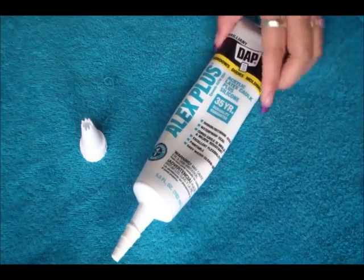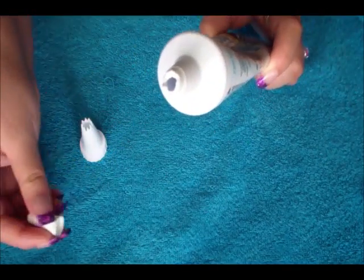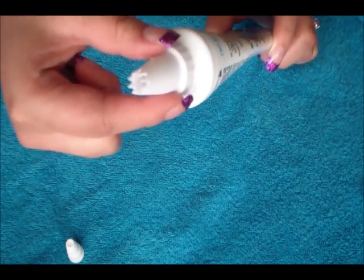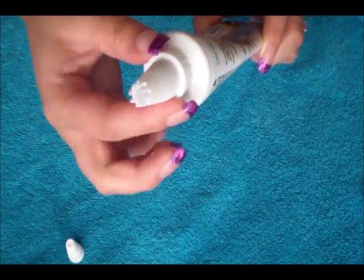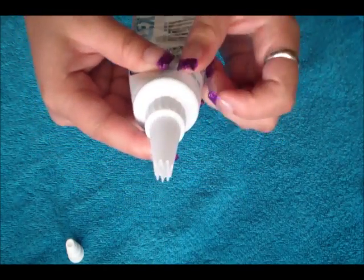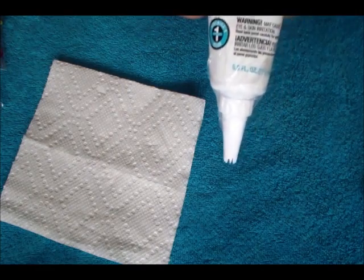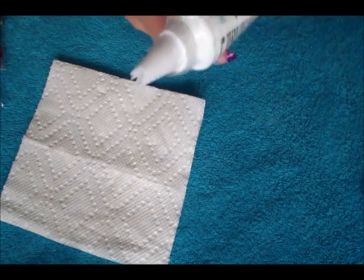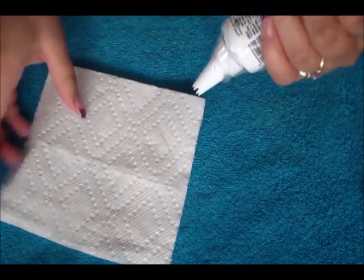The first thing you want to do is cut the tip of your silicone tube, then stick your cake tip on top. It's going to be too big, so just put some tape around it and it should hold. I went ahead and taped the tip on, so it should be secure.